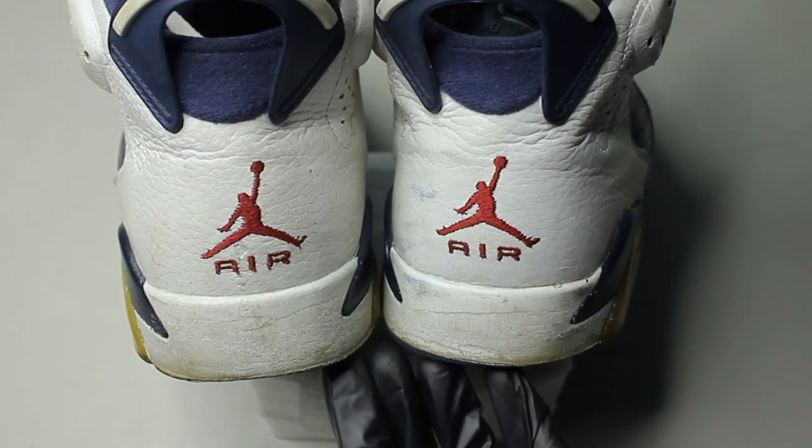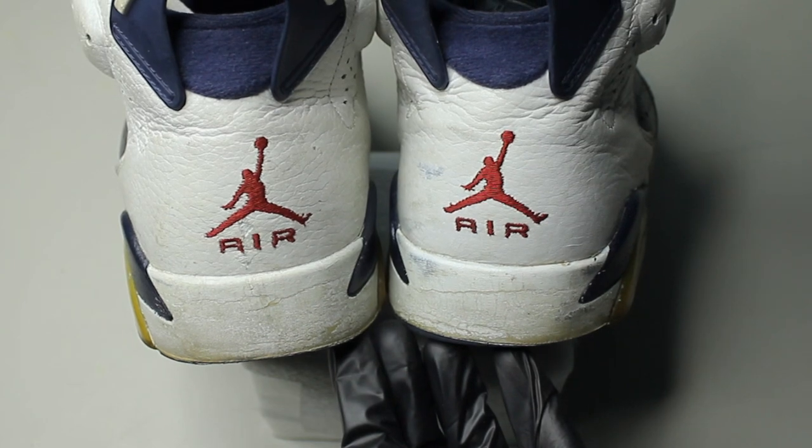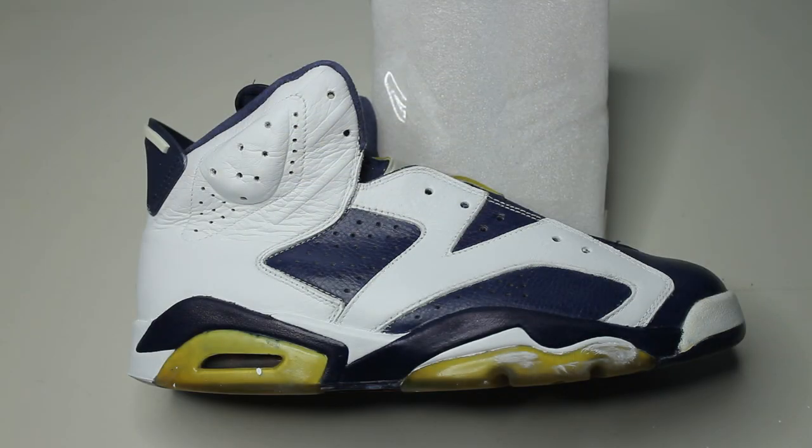You might notice on the Jordan 6s that the heel area is what cracks the easiest, so make sure you go light on the finisher. I'm going to let this fully air dry outside and then I'll clean up all the spills afterwards.